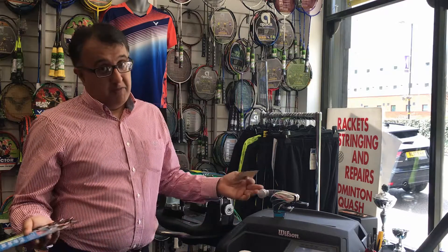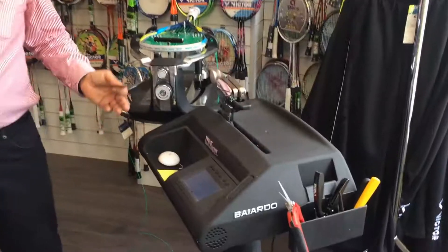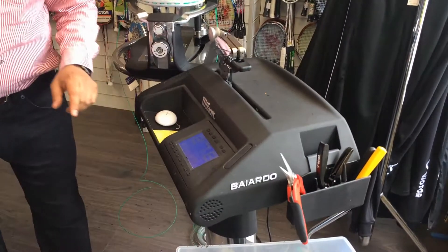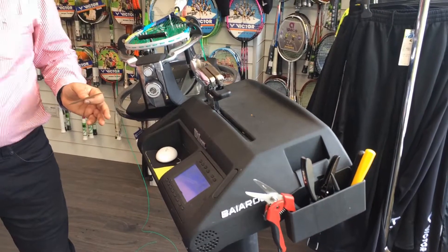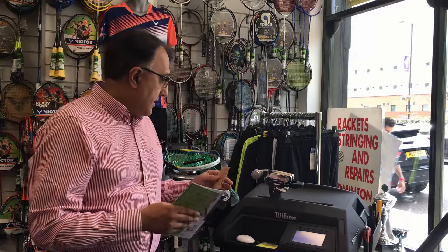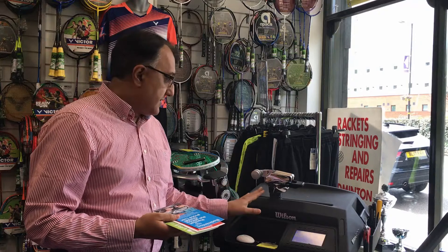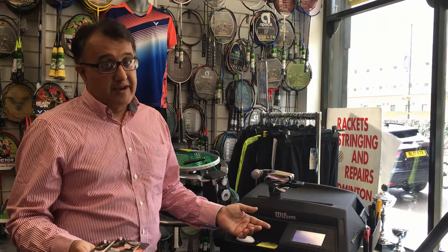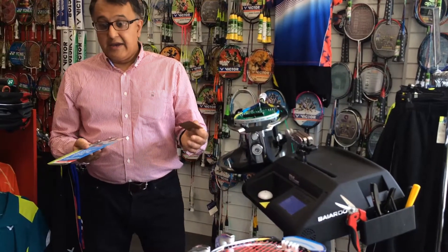We offer a professional service with the right equipment — we've got probably the best lineup of machines in the world. We have the Wilson Baiardo here, a seven-and-a-half-thousand-pound machine, fully electronic, at the top end of tennis, squash, and racketball stringing. It has continuous pulling, measuring tension every second even after clamping. We also have a Prince 6000 machine, used at Wimbledon by top stringers, as well as the Yonex machine used by top badminton stringers.